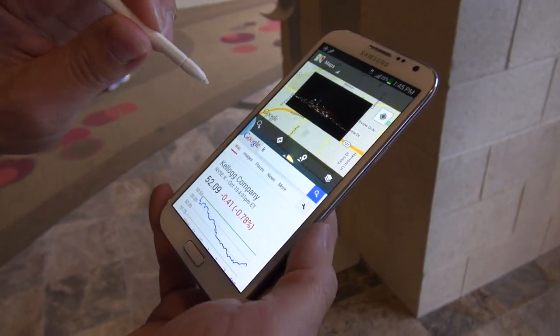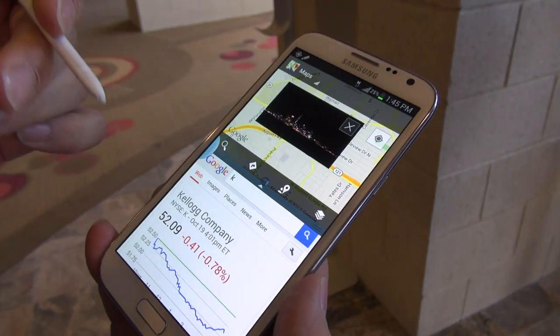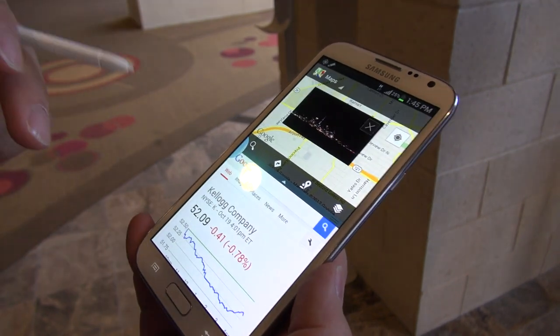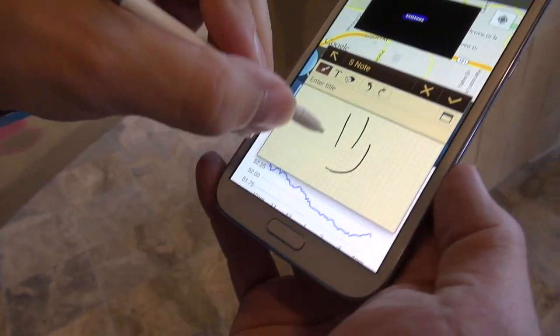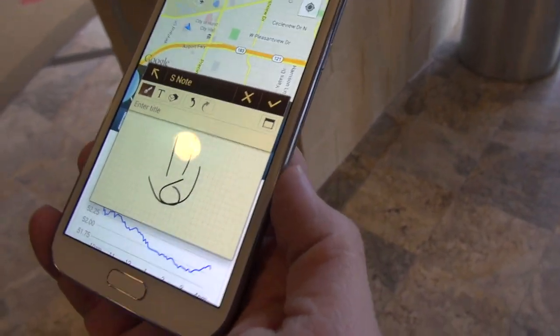Throughout all this, if I hold this down, I can take a screenshot in whatever shape I want, and it will save it in that exact shape for me. And I can edit it after and do stuff like that. The last thing is, if I hold this down and double-tap, it'll bring up a note from wherever I am in the OS, and I can just write a quick note if I want to.